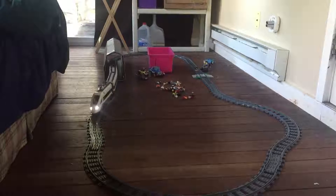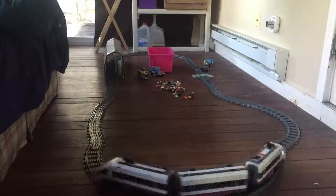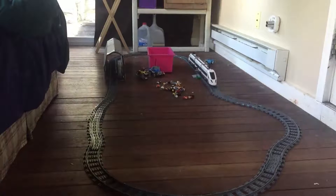Hey everybody, this is Dave from AskUncleDave.com. This is LEGO's high-speed passenger train 60051.